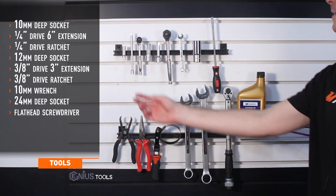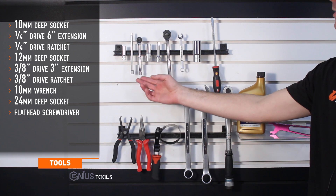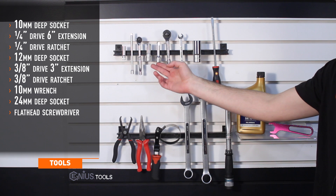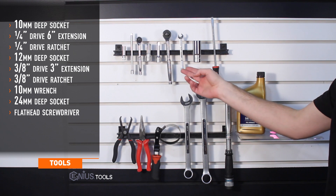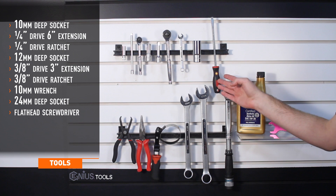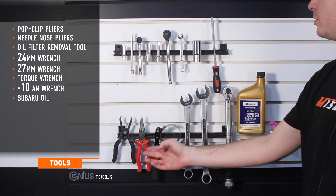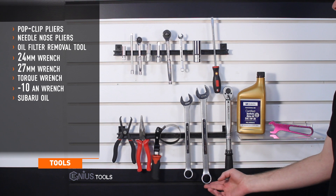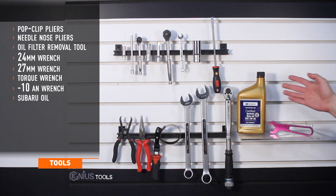Tools needed for install include a 10 millimeter deep socket, quarter drive six inch extension, quarter drive ratchet, 12 millimeter deep socket, 3/8 drive 3 inch extension, 3/8 drive ratchet, 10 millimeter wrench, 24 millimeter deep socket, half inch drive, flat head screwdriver, pop clip pliers, needle nose pliers, oil filter removal tool, 24 millimeter wrench, 27 millimeter wrench, a torque wrench, aluminum 10AN wrench, and Subaru oil.